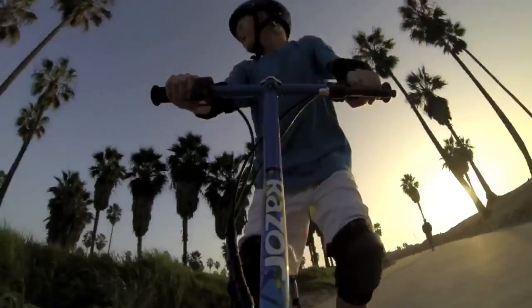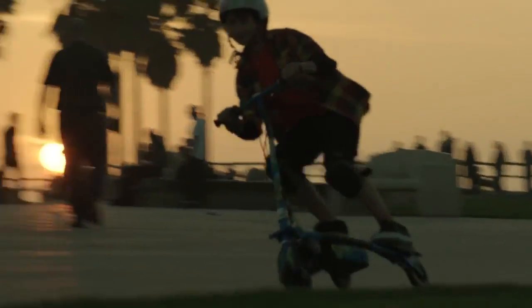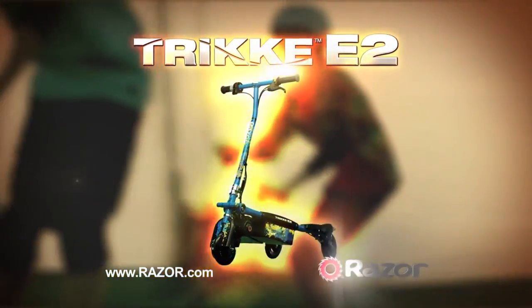On the Trike E2, you can tear up the concrete or cruise with your friends. For the ultimate ride, check out the Trike E2, only from Razor.